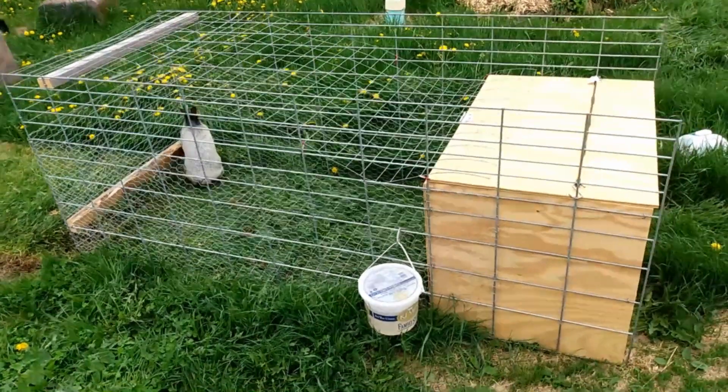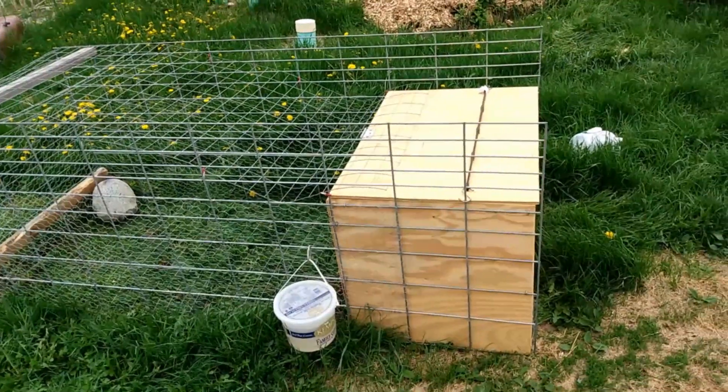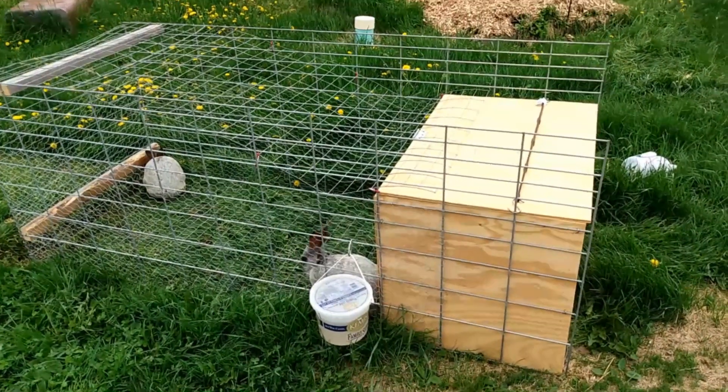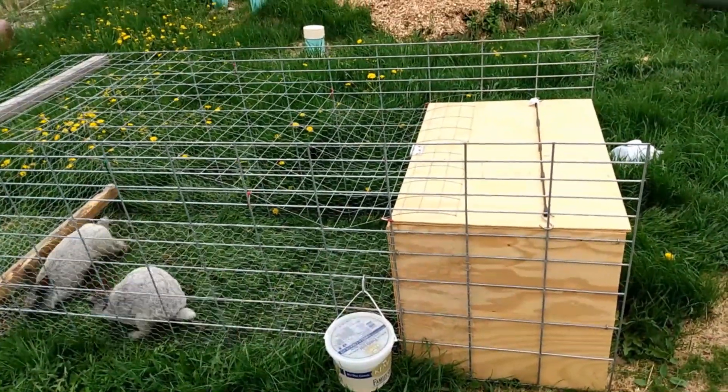I want to do a quick new video here. I made the Girl Bunnies a new tractor. It's my new design. I quite like it.